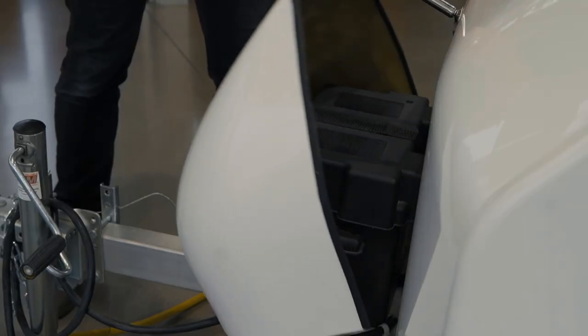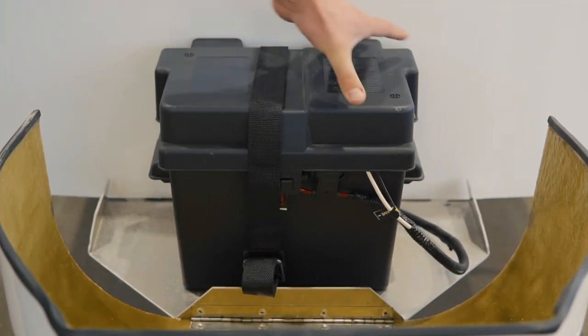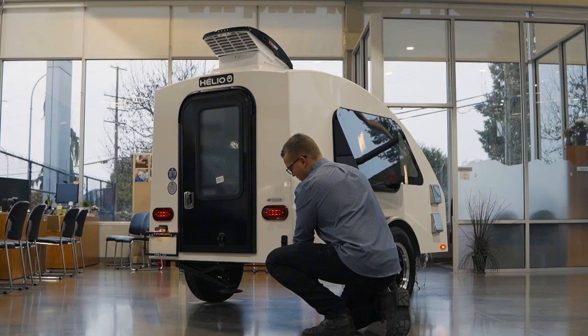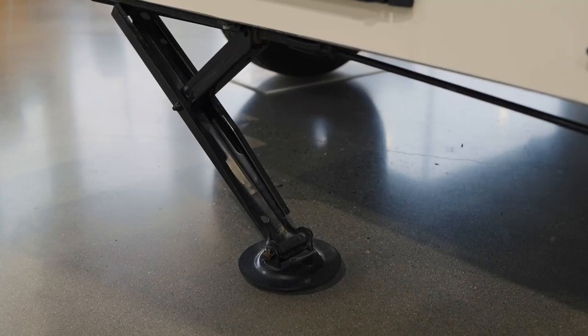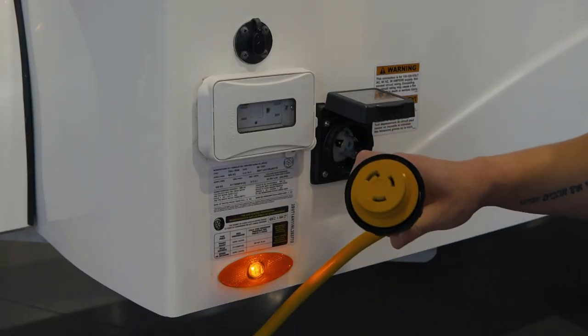Up front, you'll find a beautiful logoed fiberglass battery tray, which will have enough room to house a single battery, and in front of that, the adjustable tongue jack. In addition to the tongue jack, the trailer also has a stabilizer jack at the back. Located on the driver's side are the hookups for your 30-amp shore power and a solar plug.